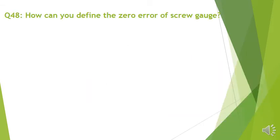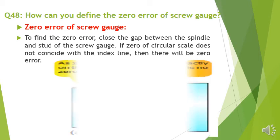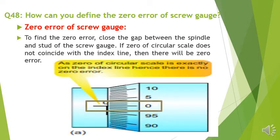Question number 48: How can you define the zero error of the screw gauge? To find the zero error, close the gap between the spindle and stud of the screw gauge. If the zero of the circular scale does not coincide with the index line, then there will be zero error. In this slide, there is no zero error because both zeros are on the same line.